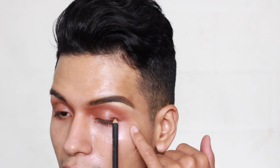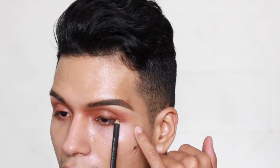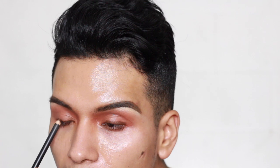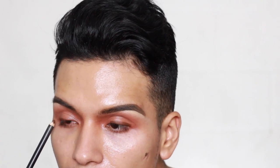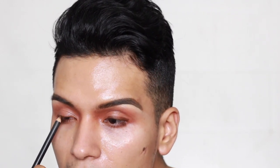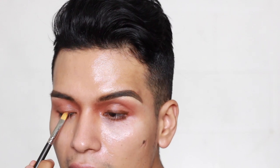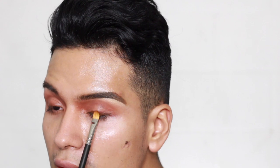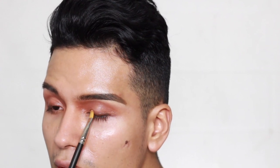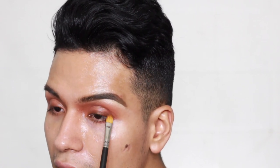I'm going in with Costa Riche just on the waterline now. I'm going to try to tight-line really tight — even though this isn't a step Sir John did, I'm adding it because I really want to emphasize the lash line and make it look super smoky. I'm tight-lining the lash line, then going back in with a flat brush, just tapping on the edges of that eye kohl. The color is Costa Riche by MAC — I love it, it's very beautiful.